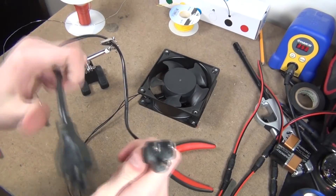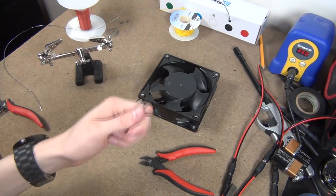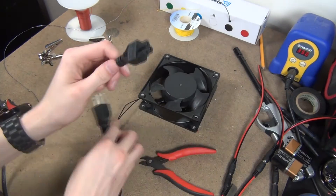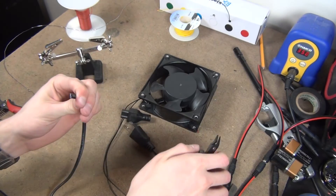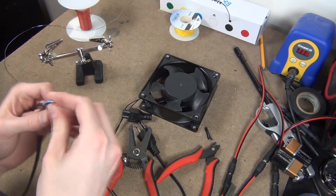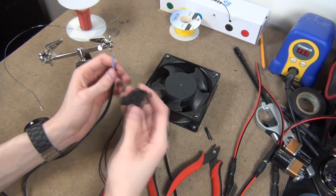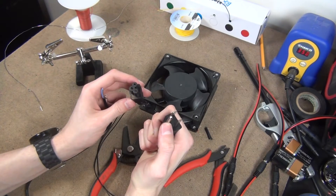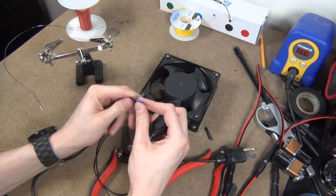Now I need to attach a cable to the end of this fan because, as you can see, it didn't come with anything besides two wires. I'll just be using this extra power cord I have laying around and just chop off the end here, which gives us access to the inside. You can tell this is a quality power cord from China because if you look, there is in fact a ground pin there — but if you look on the inside, there are only two wires.